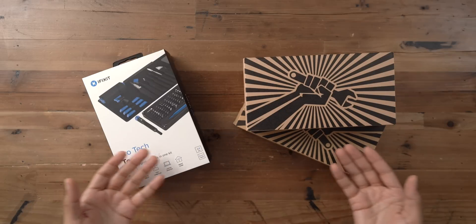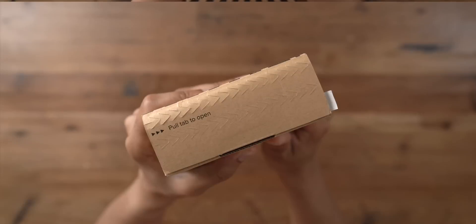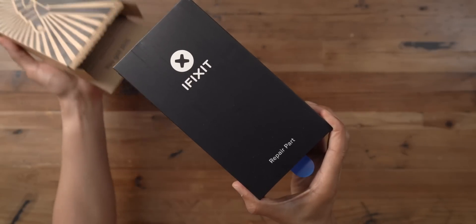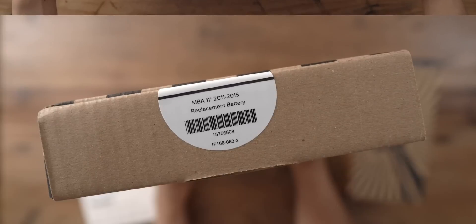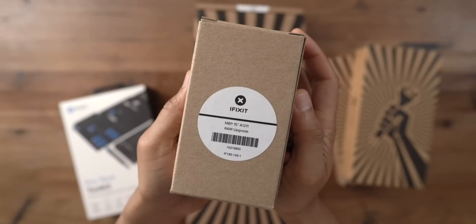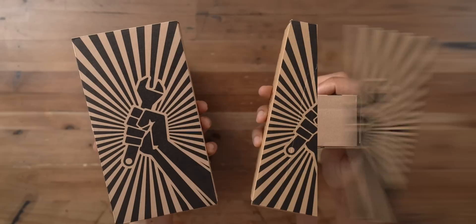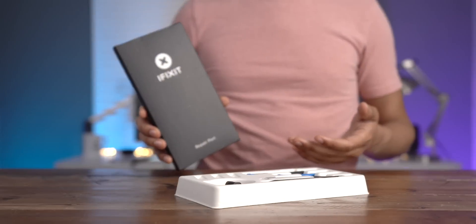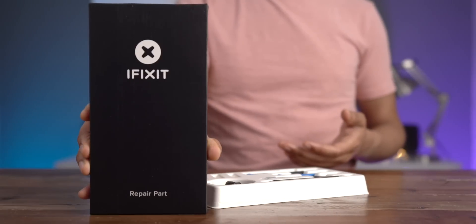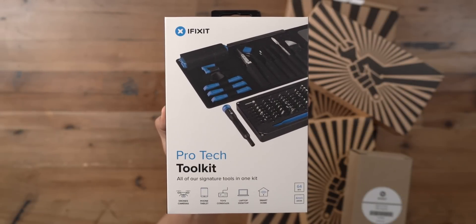Repairing and upgrading your Apple products is easy with iFixit's all-in-one fix kits. iPhone fix kits have everything you need to replace a cracked screen or a dying battery — the kit includes a custom driver, steel bits, opening tools, and more. Mac fix kits let you replace your MacBook Pro's battery, upgrade the RAM, or swap in an SSD. Both kits include all the parts and tools you need, backed by an industry-leading warranty, plus a free illustrated step-by-step repair guide. Click the link in the description to get your all-in-one repair kit today. Special thanks to iFixit for sponsoring 9to5Mac on YouTube.